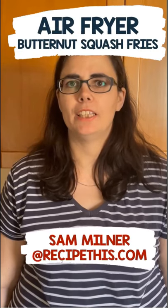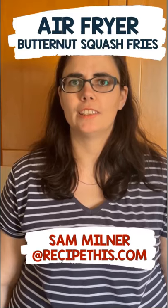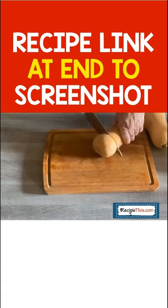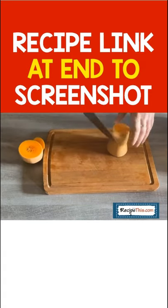Hey, it's Sam at RecipeThis.com. Did you know you can air fry butternut squash fries? Start by peeling and slicing up your butternut squash for fries. If it's out of season, you can swap this for little cubes of butternut squash.